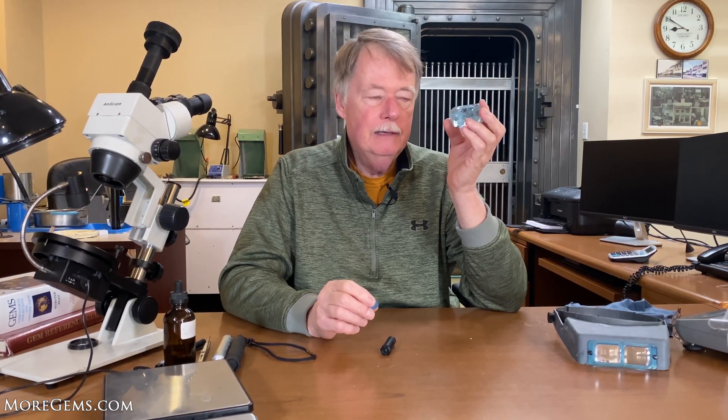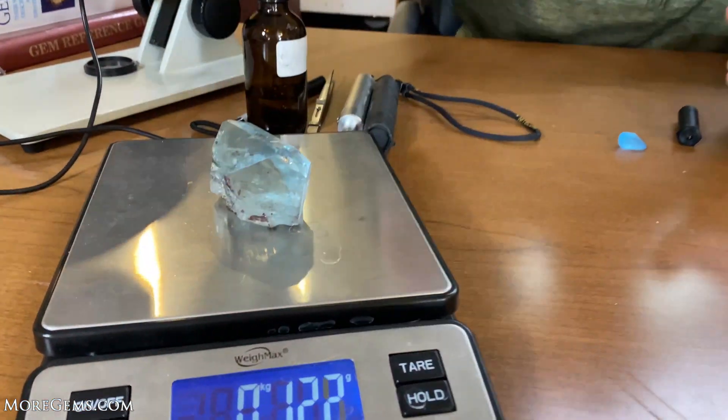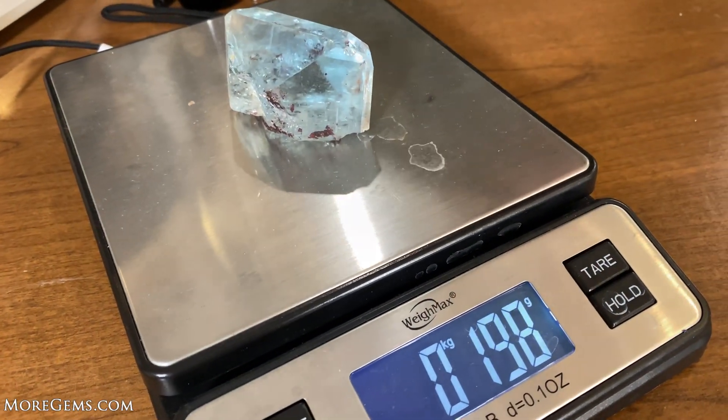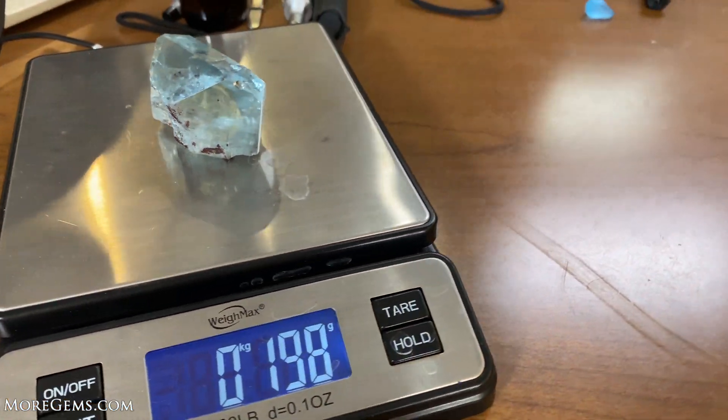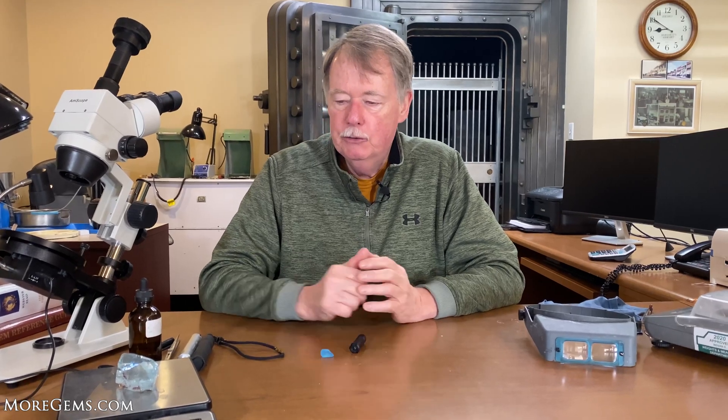This particular topaz weighs nearly a thousand carats, came to us from Brazil. It is 198 grams, which comes out to be 990 carats. So it's a big stone, but it has some issues.